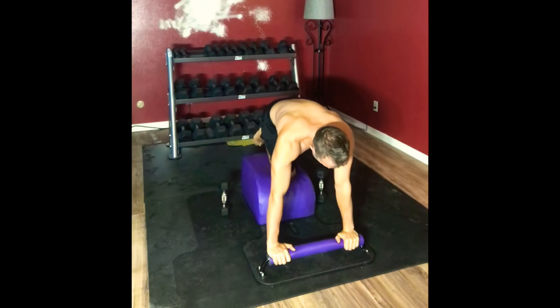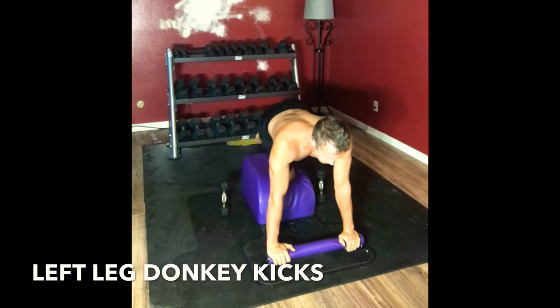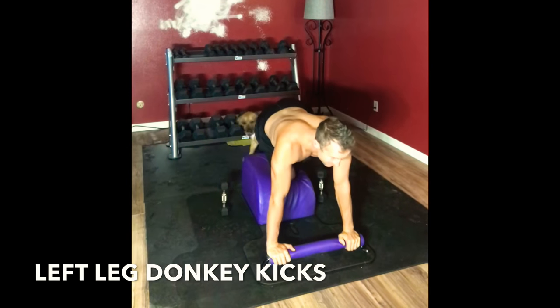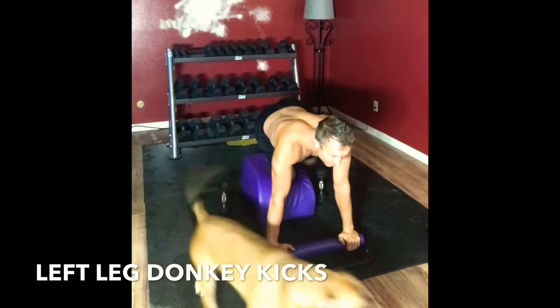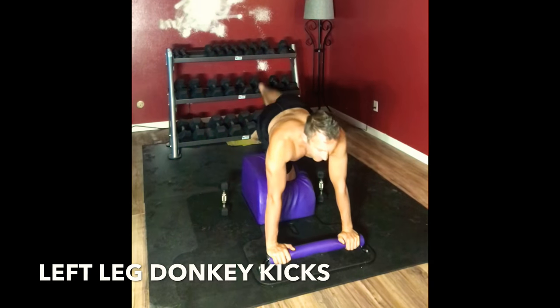Very mindfully sliding over to the other side, with your right knee in the center of our mat as we move into donkey kicks with our left leg. Bring the left leg in, extend and lift the left leg out. Working on engaging the glutes and lower back. Nice job. Going at the tempo that's just right for you.